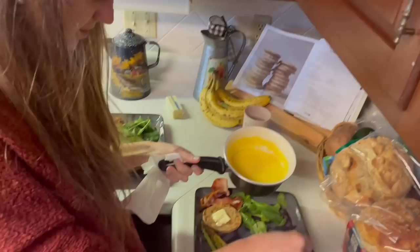Put the little egg on top of the bacon and the ham, and drizzle with hollandaise sauce.